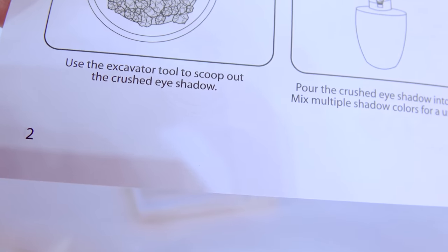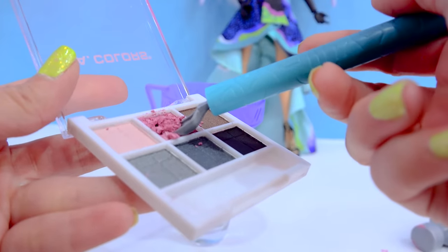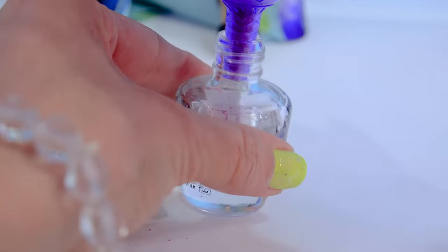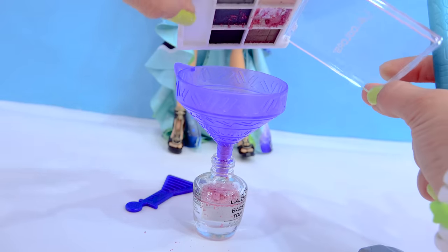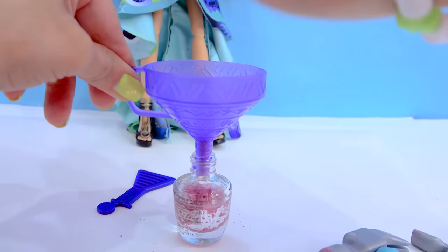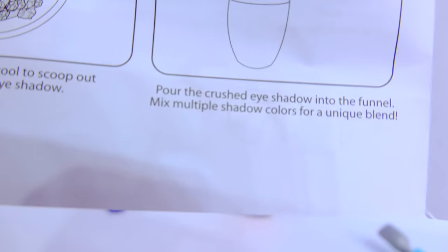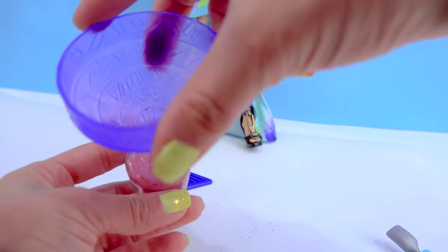Step number three: use the tool to scoop out the crushed eyeshadow. We can kind of scratch at it and move it around a little bit. I don't want it to mix in with the other colors. Carefully scoop out the eyeshadow and dump it in. It's kind of having a hard time getting in there, so I'll tap it. Add the rest of this eyeshadow in and make sure we get every last drop — scrape around all the edges to get all that eyeshadow in there. There's a big chunk that just won't go inside of the funnel, so break it apart a little bit. It looks like it is making nail polish! It does say you can mix multiple shadow colors for a unique blend.